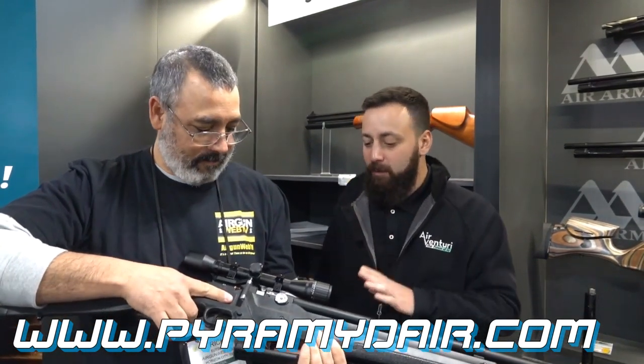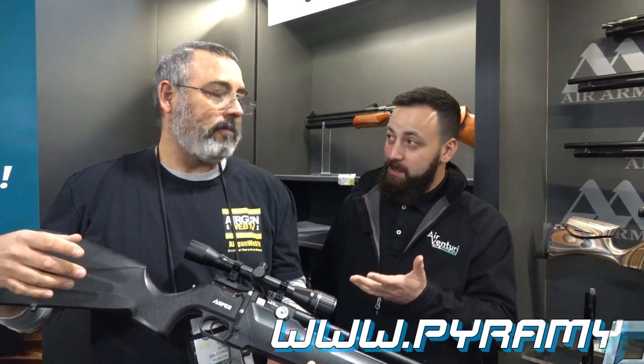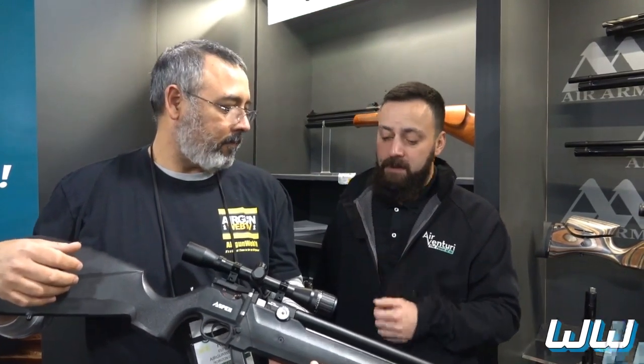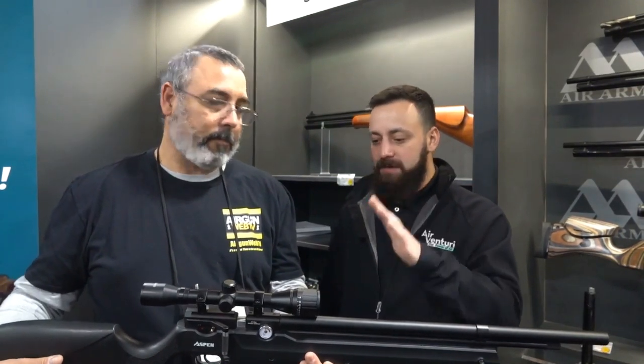In .177 and .22 are already available; the .25 is coming later this year. It's putting out about 20 foot-pounds in .177, around 30 in .22, so it's making good power. The .25 comes in right around 36 to 37 foot-pounds.